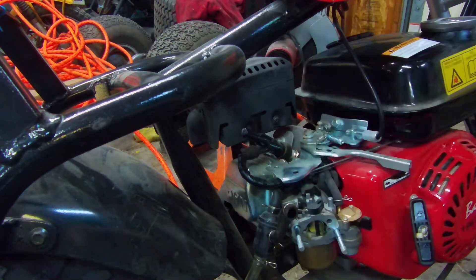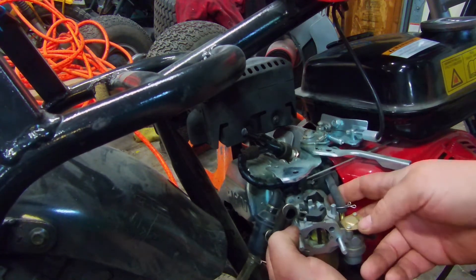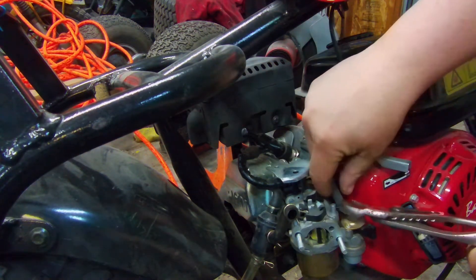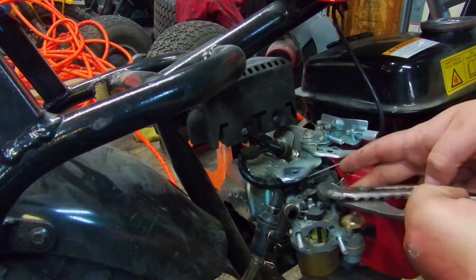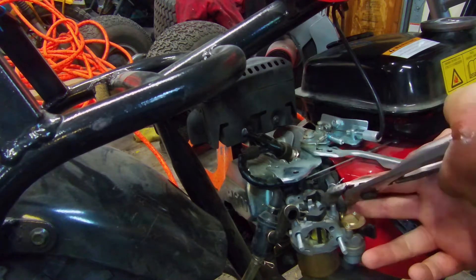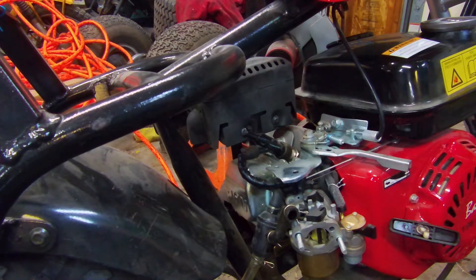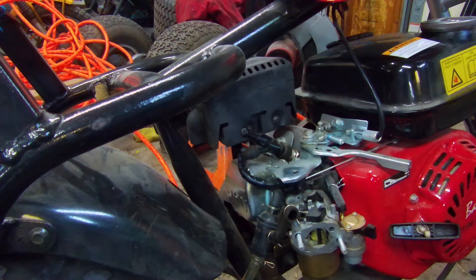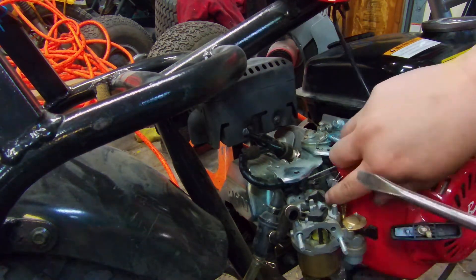Let's take this choke lever off. We have to get the fuel line off, so we're going to use the smallest pliers I've got to go ahead and get that clamp off. Then we grab the line and give it a little twist motion to break it loose off the carb. I've got a catch pan down here to start catching fuel. Now that we've got it twisted loose, use a screwdriver — she'll come out and just start dumping fuel.